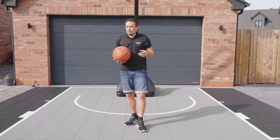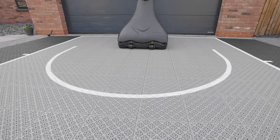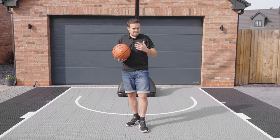If you're an events company or a hire company looking to set up a court for a day and take it away in the van, it's perfect for you. If you're a club or tournament wanting to set up a permanent full-size court for matches, this is perfect.